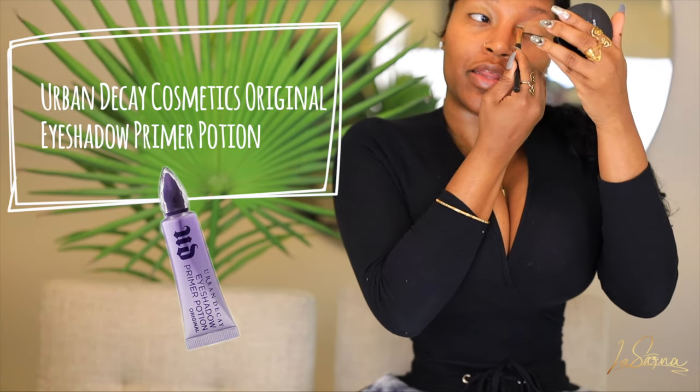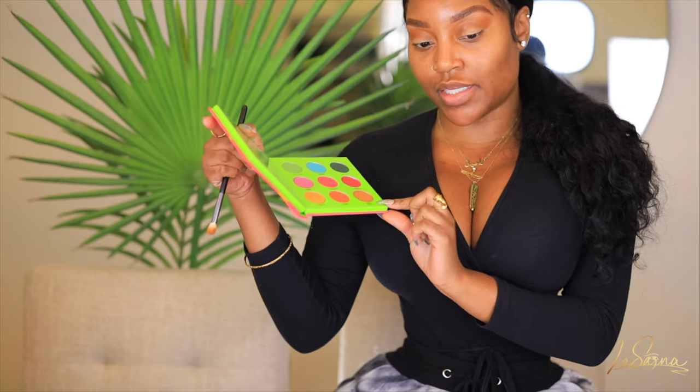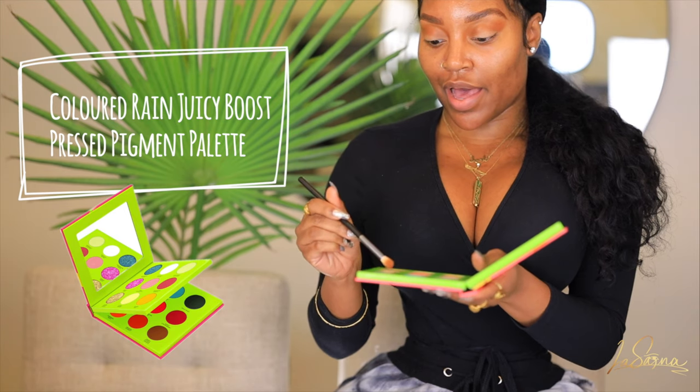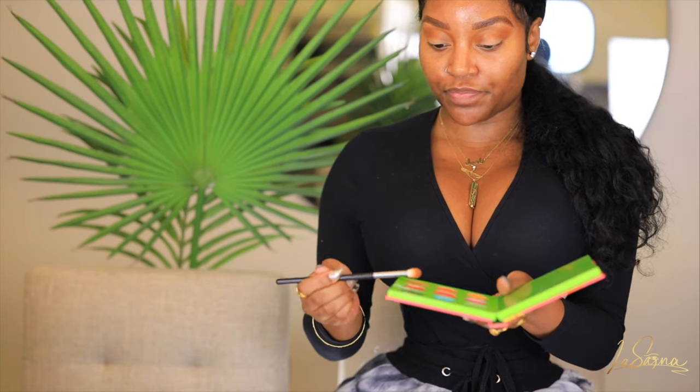I just want to get the primer nicely covering the entire lid to have that nice smooth base. I'm going in with this transition color — it is the sweet potato mango shade from the Color Brain Juicy Loose palette. I'm just tapping my fluffy blending brush into that color and sweeping it in the crease of my eye. You're going to see how this creates a very subtle, beautiful transition shade to start off this half cut crease.